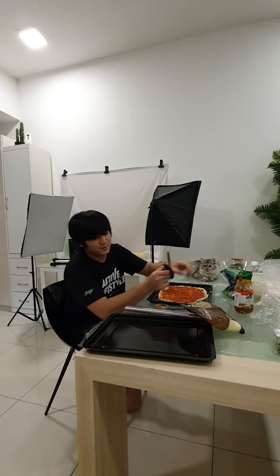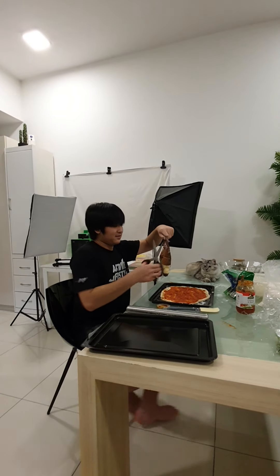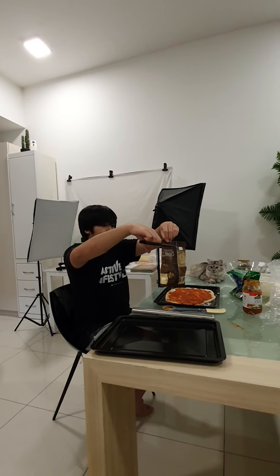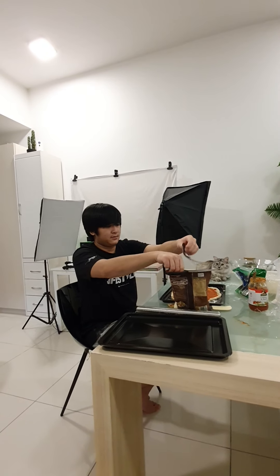Alright, so we have scissors now, which means we can cut this. There, fold it in the line. There's a lot of things here, I'm going to use it there.